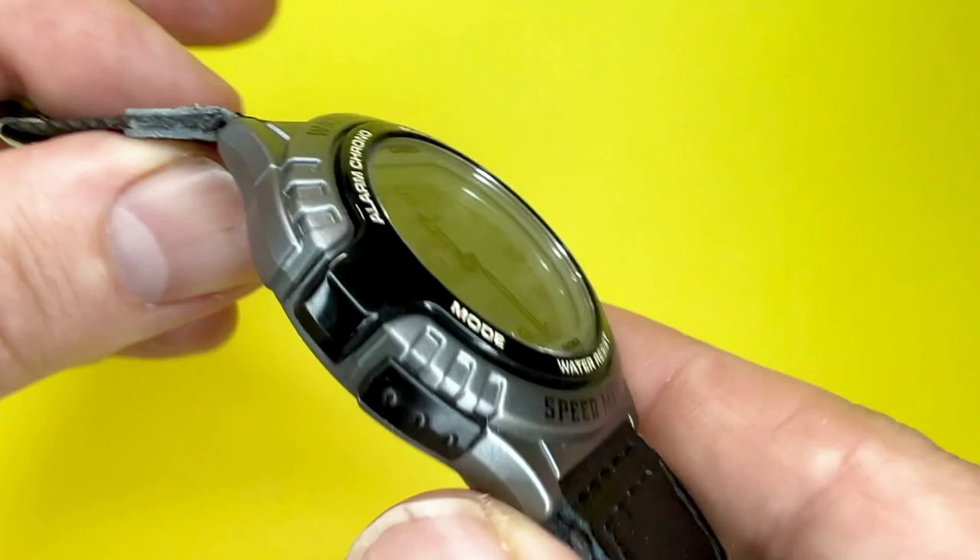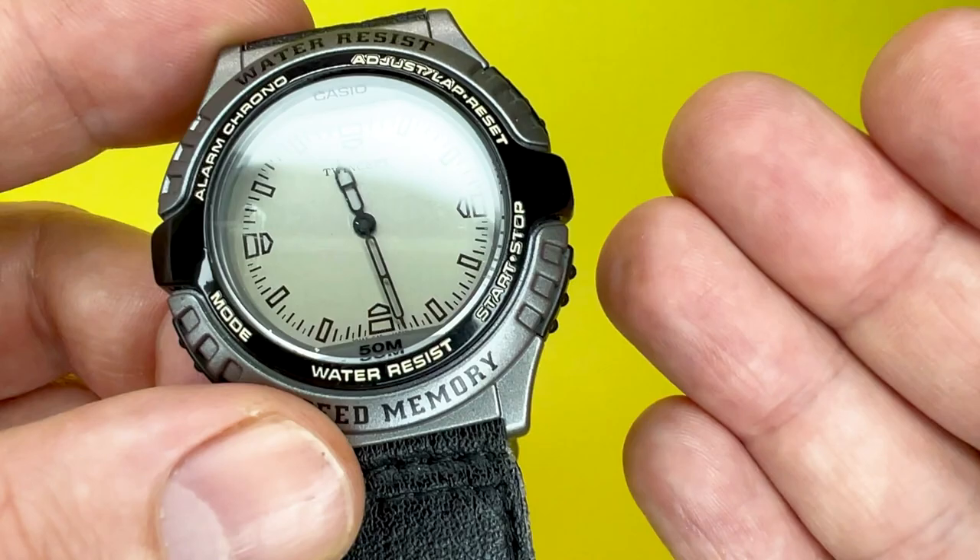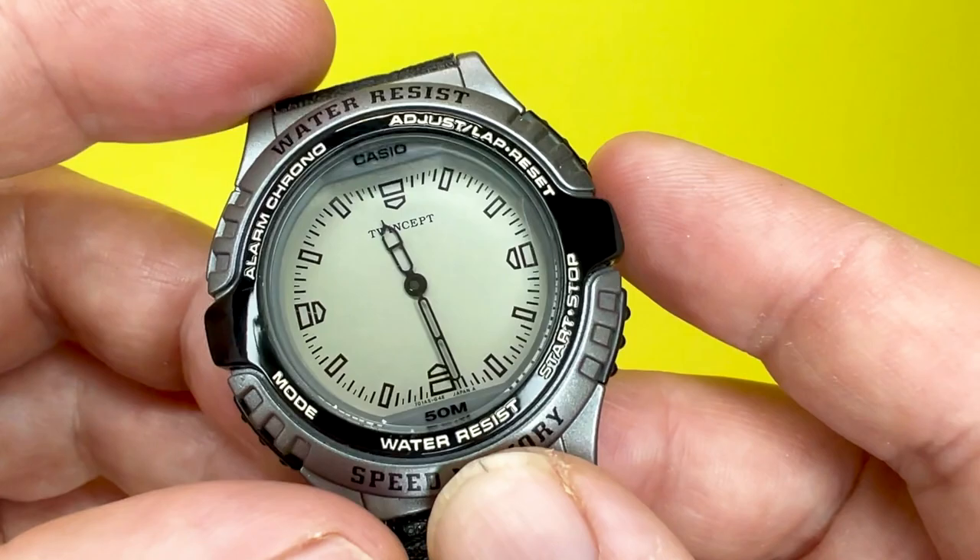This is a watch which is also digital, which has a module number of 1350. This is one of the first Casios to be featured on the channel that has the Twincept technology built into it, which we shall be discovering later on in the video.